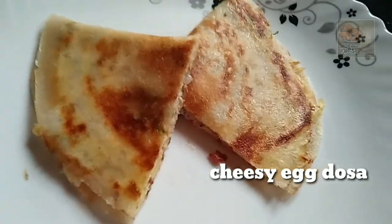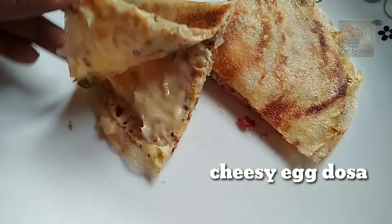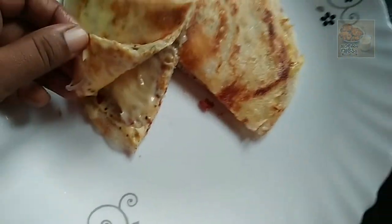Hello, everyone! Welcome to the whole video. Today, we're ready to cook a dish. It's a hot sauce.